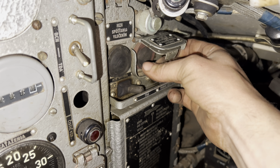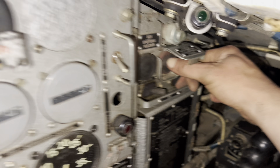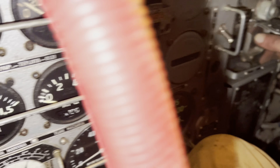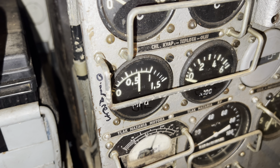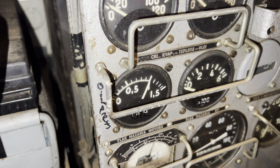That worked! That worked! So here we are — electric start button. That should hit the oil pump first, which we'll see some pressure arrive, and then engage the starter. Sounds like it's working!